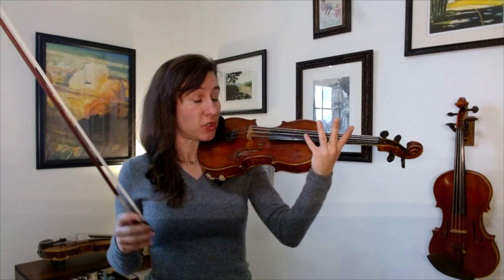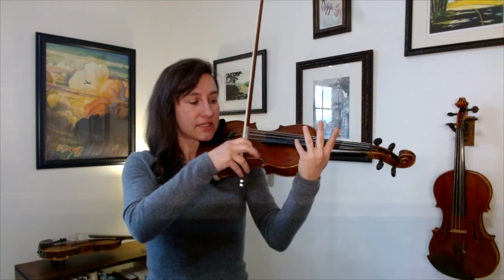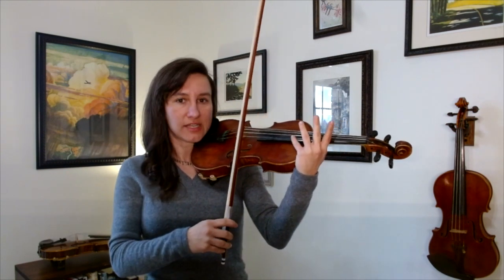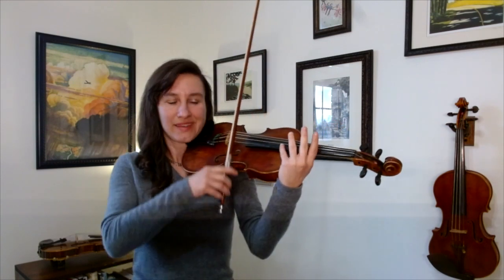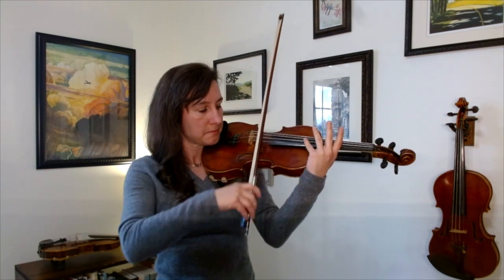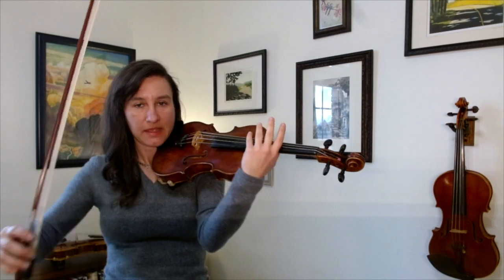You can play that by just putting your hand up against the bout of the violin and reaching for your pinky. You can do it with any finger, but it's pretty easy with your pinky — just lightly touch the string. If you can't find it, just move your finger around until you do. And it occurs in the same place on every string. So that is a natural harmonic.